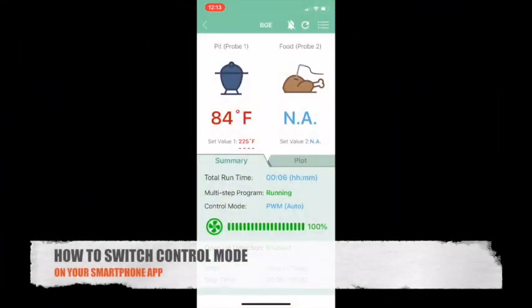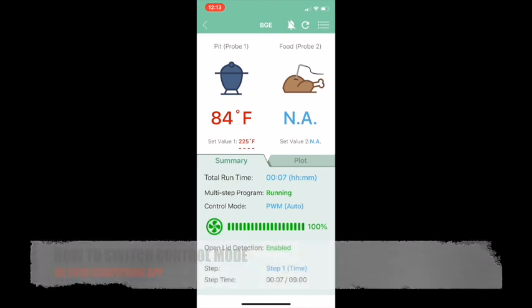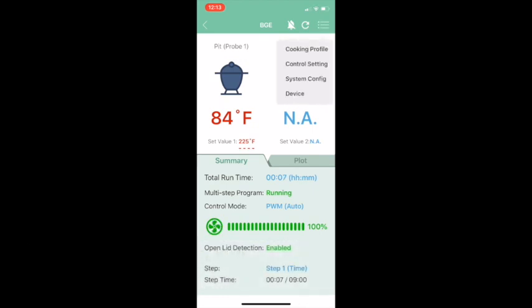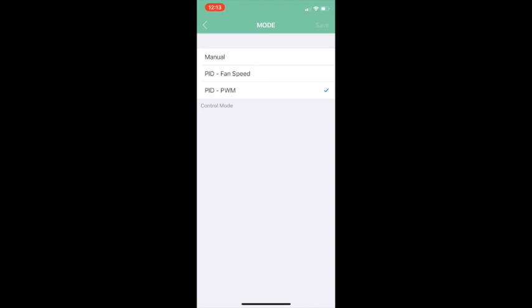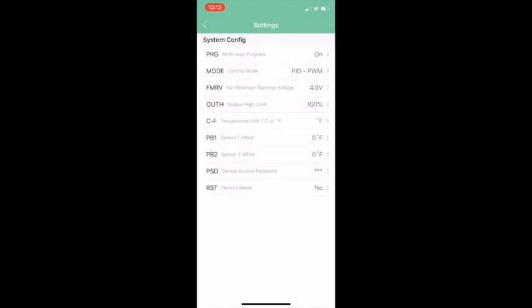To switch between fan speed control mode and PWM mode in the app, click the menu icon in the top right corner and the system config menu will appear. The MODE parameter allows you to change your blower control mode. Keep it at PID-PWM, hit Save, and exit back to the default menu.